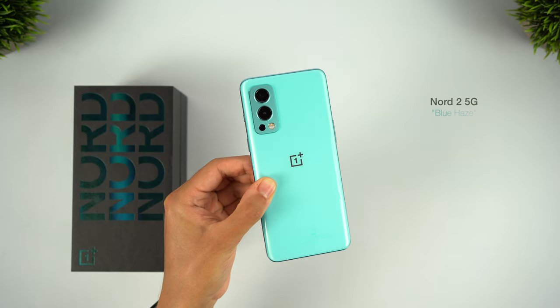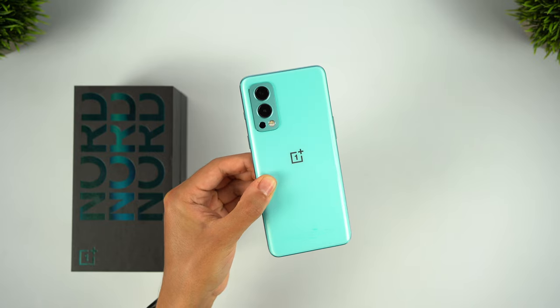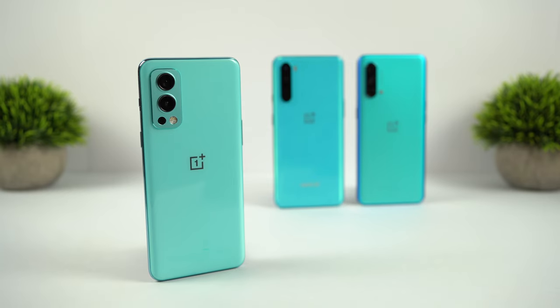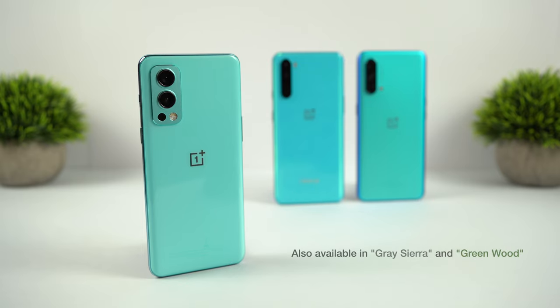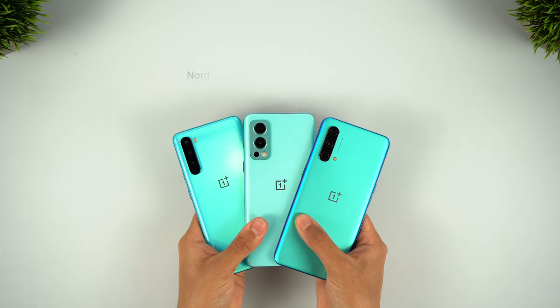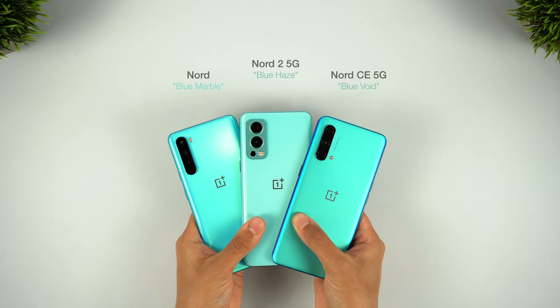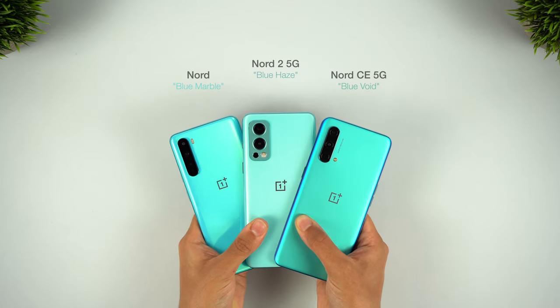For the design you'll notice this lighter blue finish for the Blue Haze model, and a new camera module which is very similar to the flagship OnePlus 9 Pro. I personally think this is the best of these classic OnePlus blue colours so far, and the design looks really nice. You can also find the Nord 2 in a grey Sierra or green wood finish depending on your region. It's pleasing to see there are no obnoxiously thick camera bumps here, and I'd say the Nord 2 has the best and most modern design of these three.